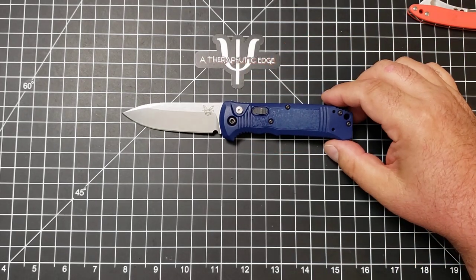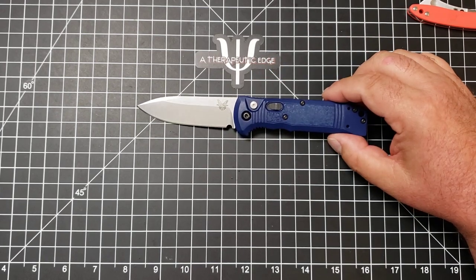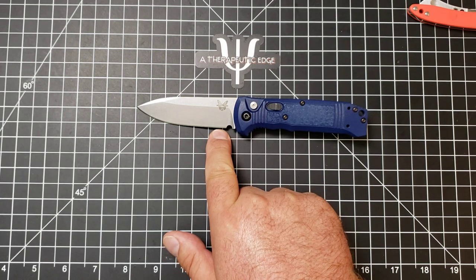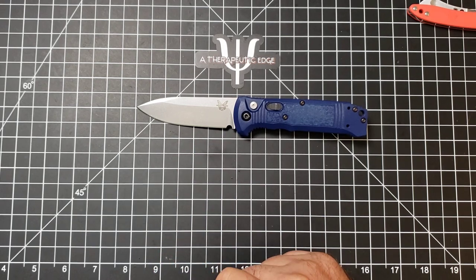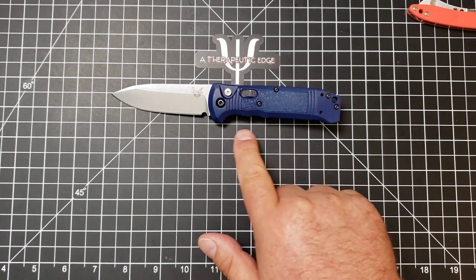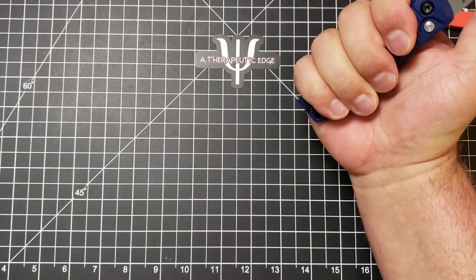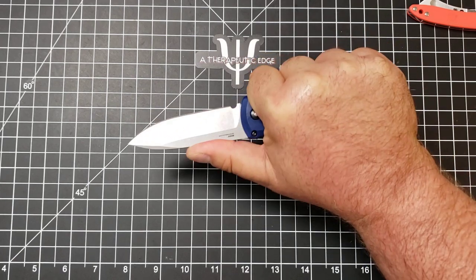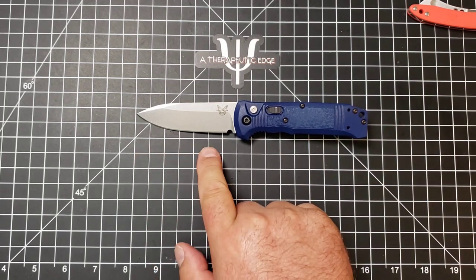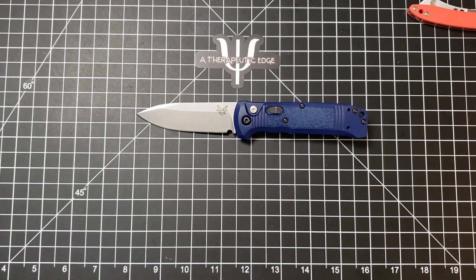Let's get some specs out of the way while we're looking at the Benchmade Casbah. For your $161 and change, you get 3 and an eighth inches of cutting on 3 and a half inches of S30V. The grip area from just behind the swell is 3 and three-quarters, coming up on 4 past the curve — so it really is just about perfect for my hand. The overall length of this really cool knife is just under 8 inches. It is a really nice carry profile.